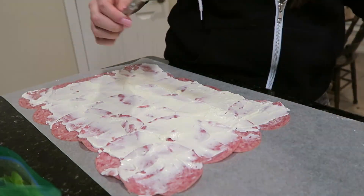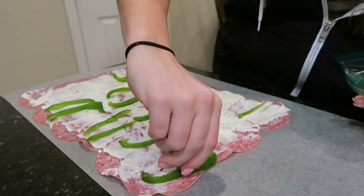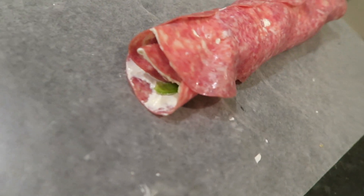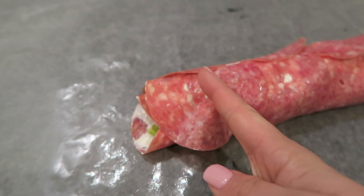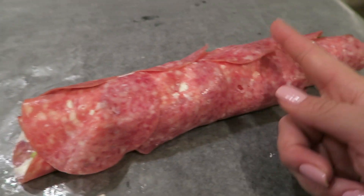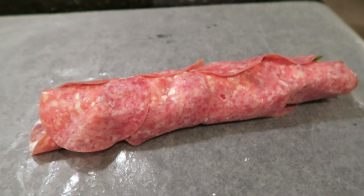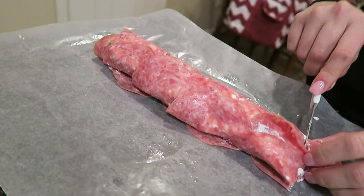I put a couple of green bell peppers all over the salami to get it ready to roll up. Now that you have your salami all rolled up, don't be like me and forget to stick it in the fridge to let it harden before you try and slice it — or else it is an epic failure. Stick that stuff in the fridge for a little while. Is it even a recipe video by Kat if I don't fail at something? I pushed them down a little too hard and smashed them, but they still taste good.